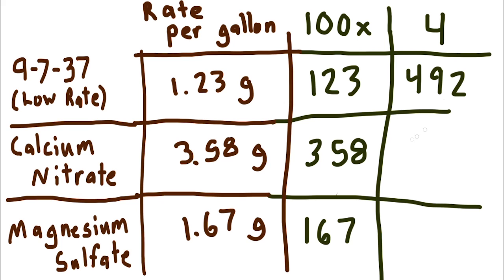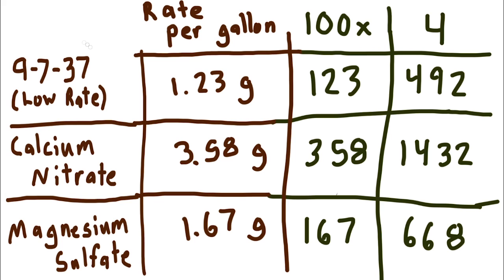Running through the math: our base will go into Stock B, our calcium nitrate goes into Stock A, and our magnesium sulfate will go into Stock B. So 492 grams of base formulation along with 668 grams of magnesium sulfate will go into Stock B, and 1,432 grams of calcium nitrate will go into Stock A.